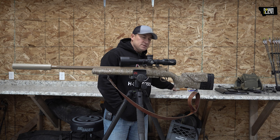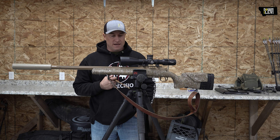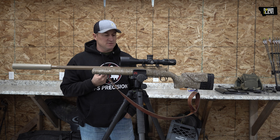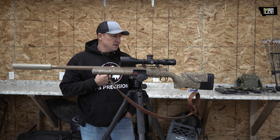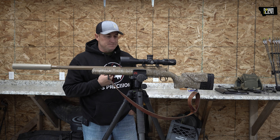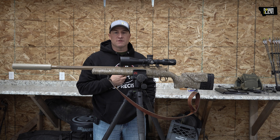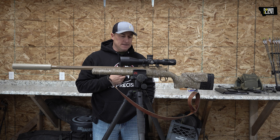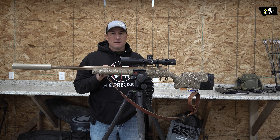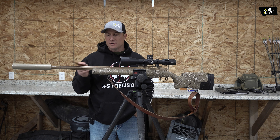Since we're getting close to turkey season, I'll use my striker here to kind of point things out. This particular gun is mine — this is the one I shoot all the time in our videos. It's made by HS Precision out of South Dakota. This particular gun is chambered in a 224 Valkyrie. As you can see, it's a fluted sand color Cerakote and it's a 22 inch barrel.